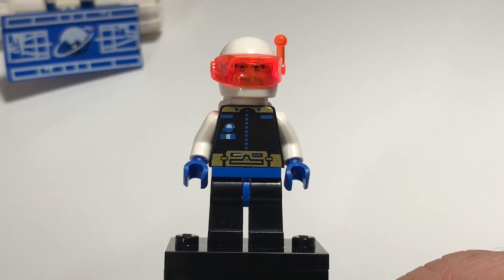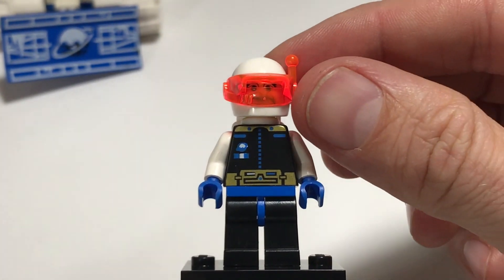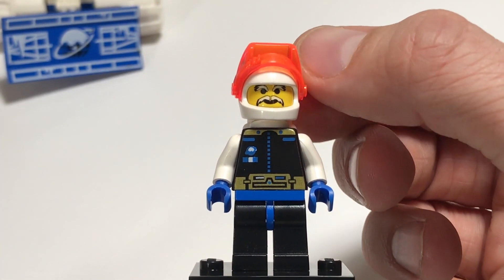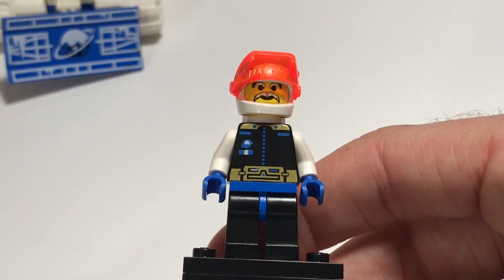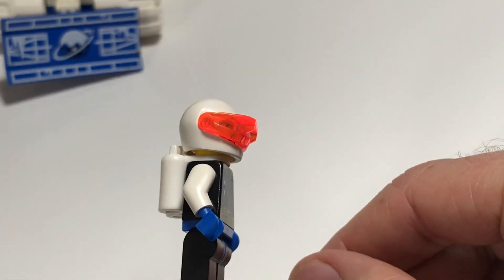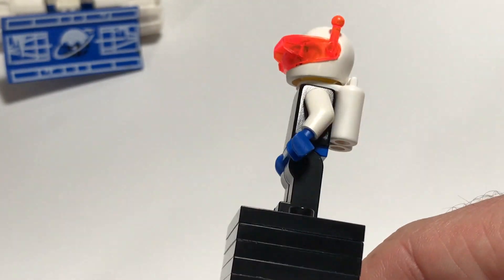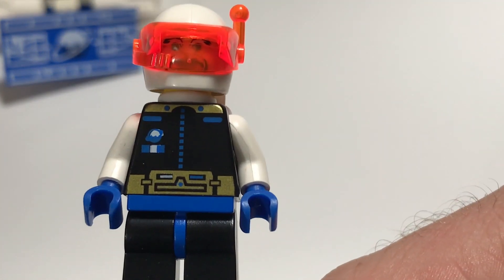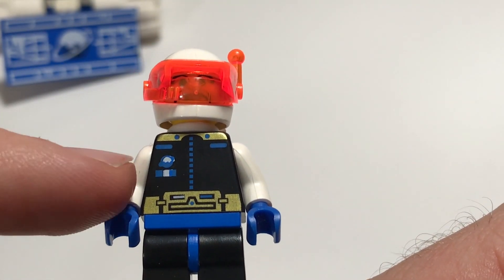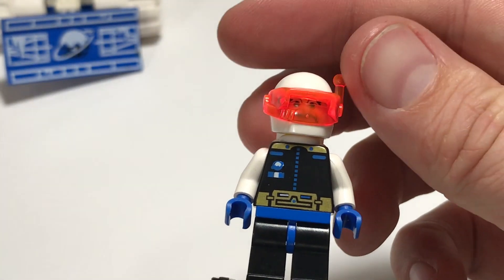The minifigure that came with this set was the Ice Planet Chief. He was one of the Ice Planet guys that had unique printing on his face. One thing I really liked about these sets was the unique face shield that had a visor look to it. They have their white air packs with just regular black printing, and kind of a gold metallic printing along with the Ice Planet logo on their chest.